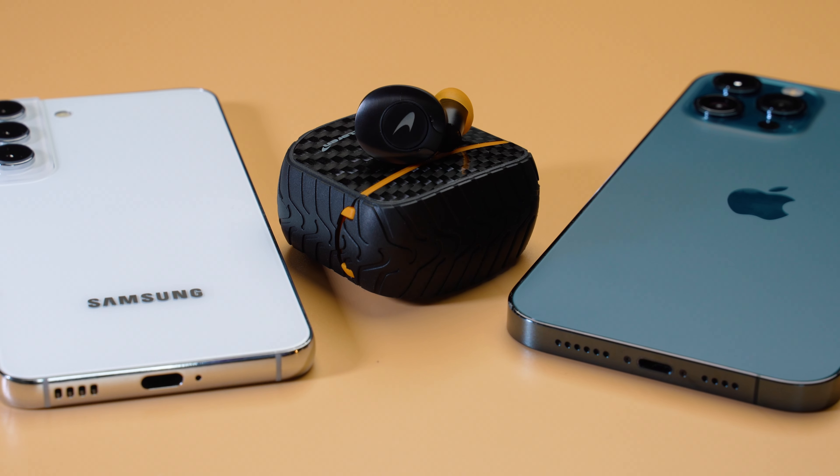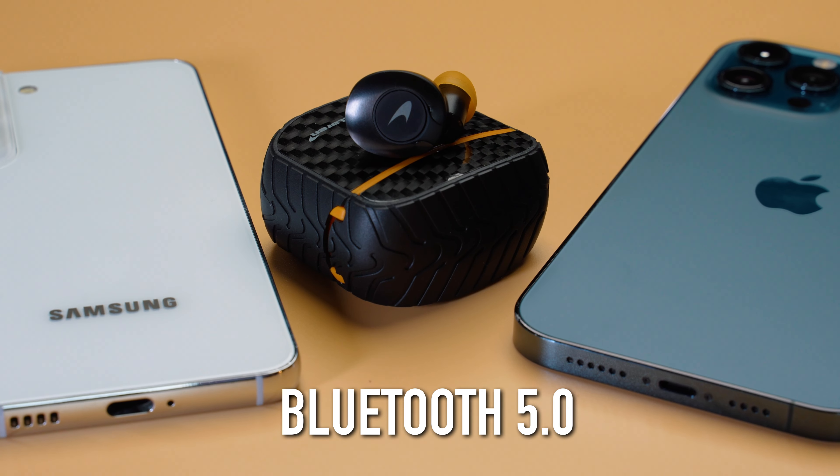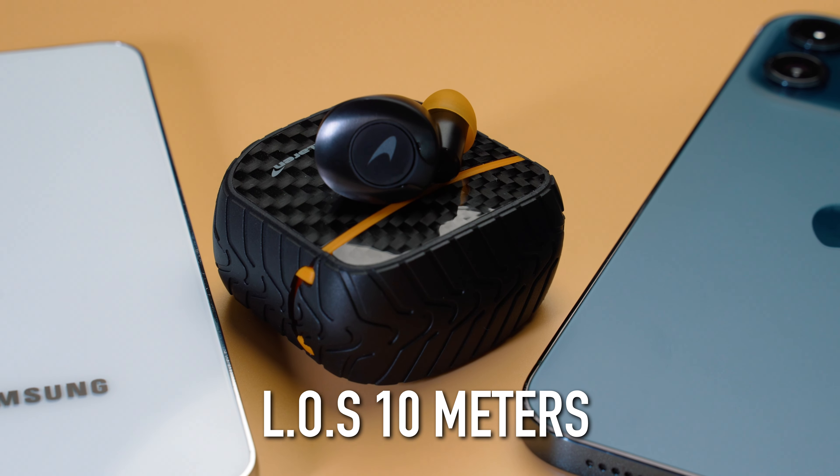The Klipsch T52 ANC earbuds connect via the older Bluetooth 5.0 technology, but support all the popular codecs including aptX. Plus they have a line of sight of 10 meters. Overall, I am happy with the snappy Bluetooth connection and have no problems with sync issues or any other issues relating to connectivity.